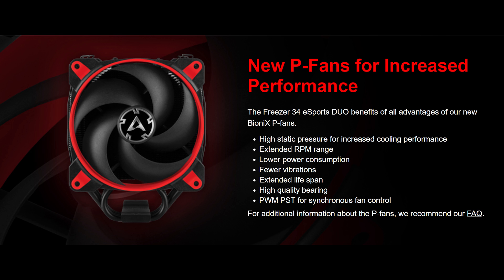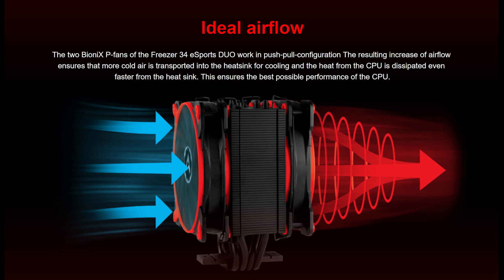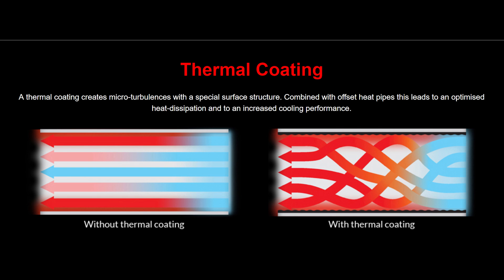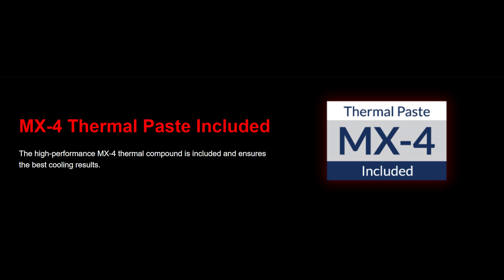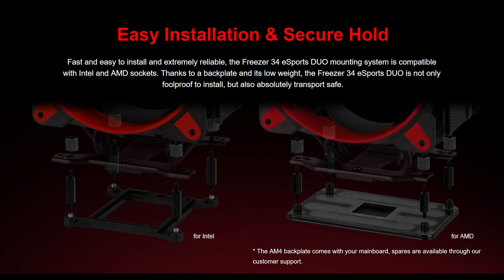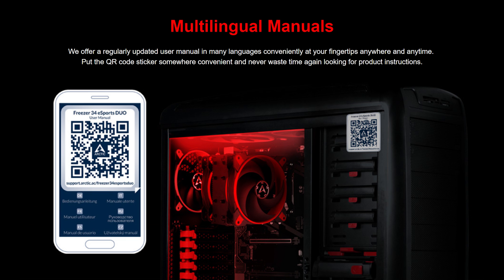Those are some amazing results, especially beating out the water cooler. While the Arctic Freezer 34 Esports Duo isn't anything revolutionary, it is a refined product — they've bettered the previous version. The only real downside is there's no RGB, which in this day and age is a big thing. It's not everyone's cup of tea, but it'd be nice to at least have the option. So if you're looking for a top-end decent air cooler that might even outperform a water cooler, this is the choice. It looks good, and because of that we are awarding this our Gamer's Choice Award.